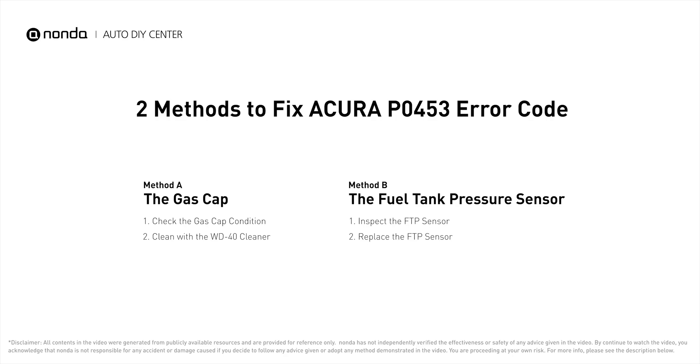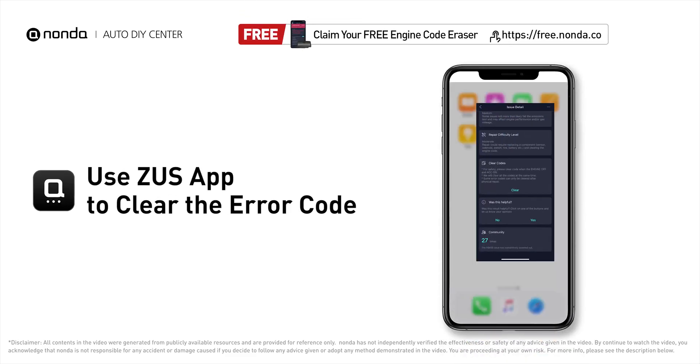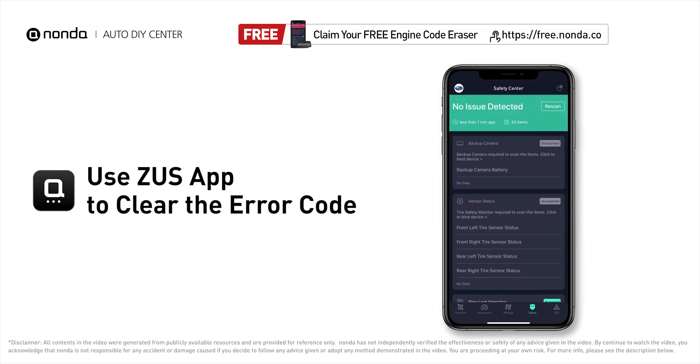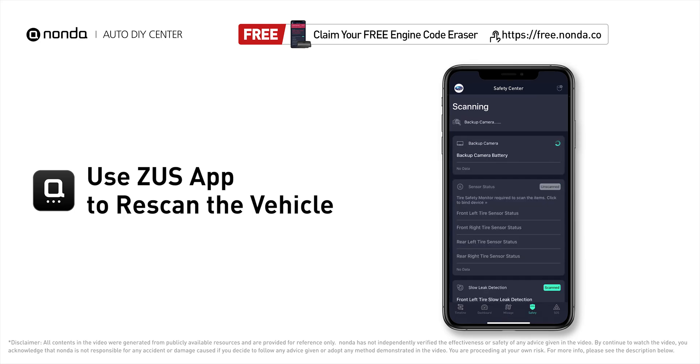Those are two of the most practical solutions to fix Acura's P0453 error code. After the repair, you can use the Zeus app to clear the error code, then tap the rescan button one more time to make sure everything is fine with your vehicle.